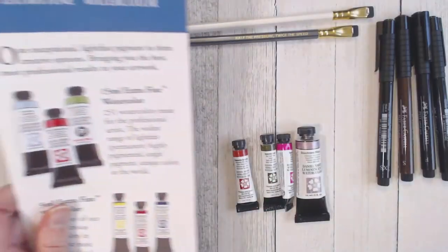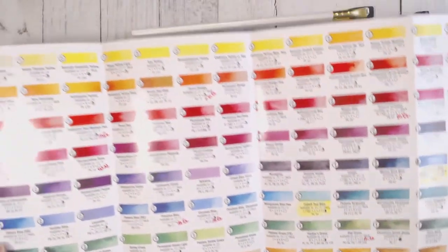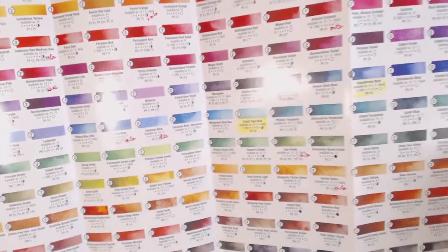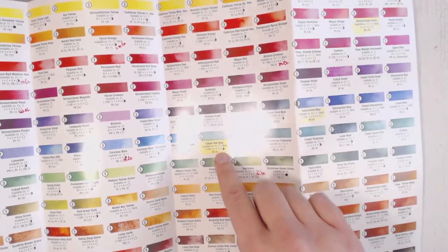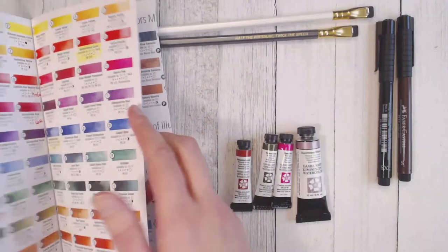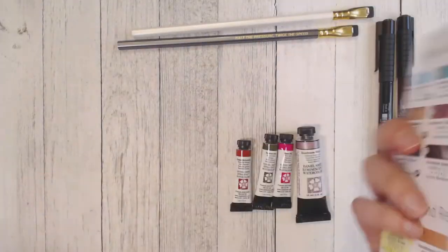One of the guys working there gave me this chart, which is really amazing because now I can keep track of all the colors I acquire over time and not accidentally double up on a color. Each tube does last a while, so I definitely don't want any duplicates. This is incredibly handy.